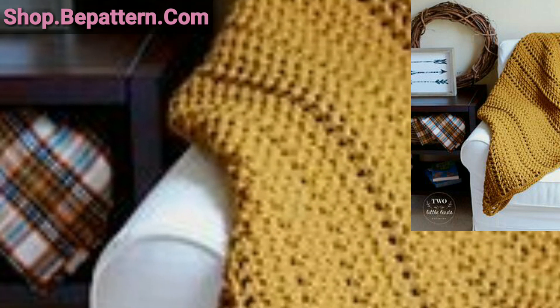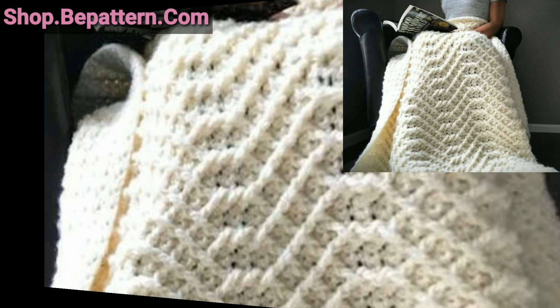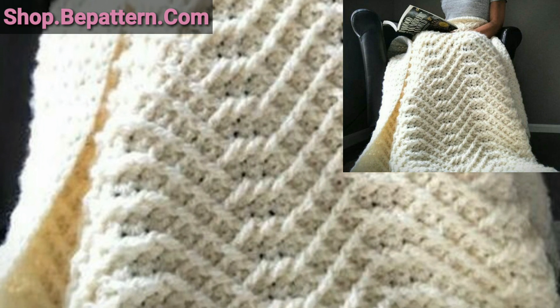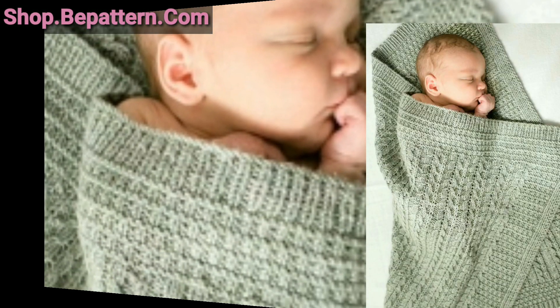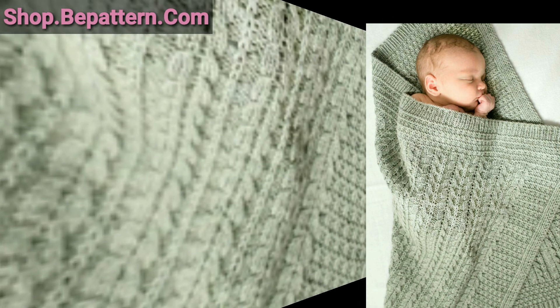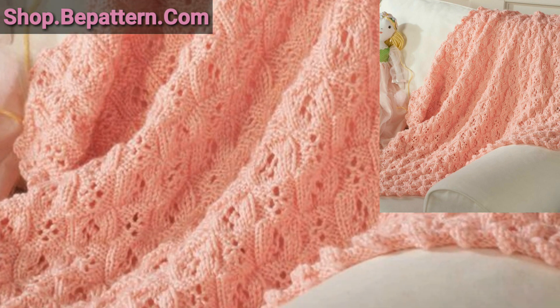Assalamu alaikum everyone, how are you all? I hope my lovely friends and family members will be fine and good. God bless you, always be happy in your life, always keep smiling. Dear friends, first of all, welcome to my channel Crochet Pattern Dust. Today I'm sharing with you beautiful, outstanding, amazing crochet blanket designs.